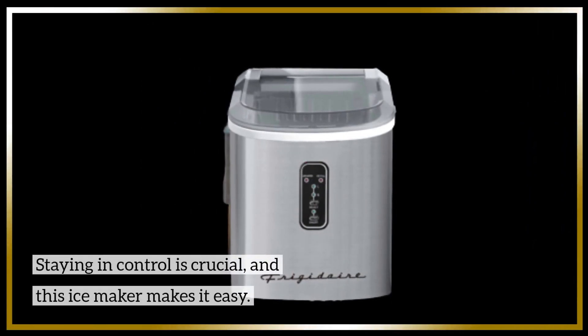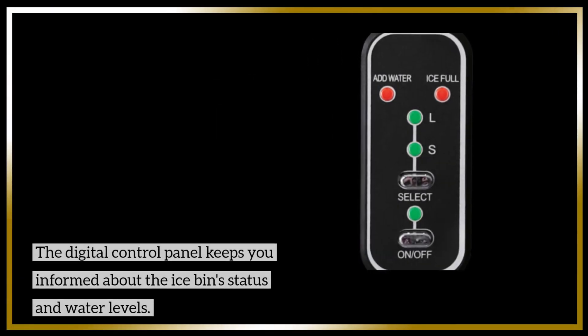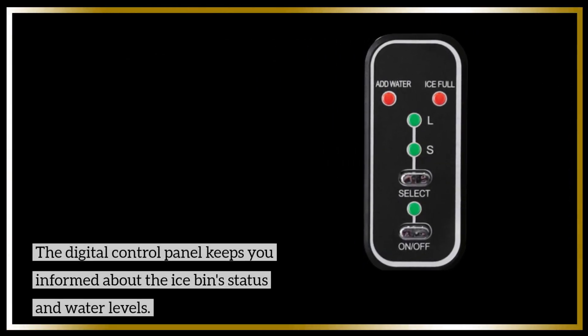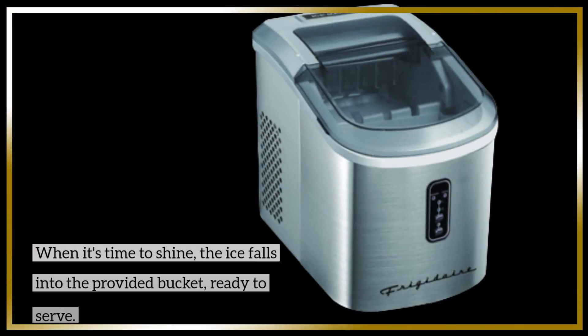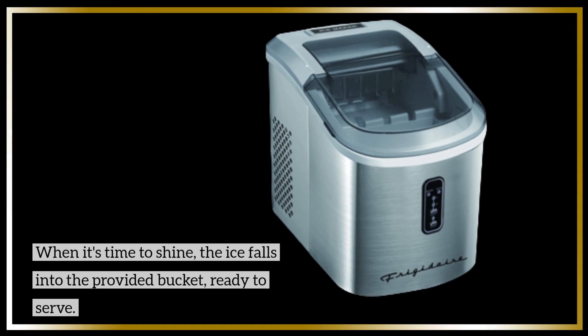Staying in control is crucial, and this ice-maker makes it easy. The digital control panel keeps you informed about the ice bin status and water levels. When it's time to shine, the ice falls into the provided bucket, ready to serve.